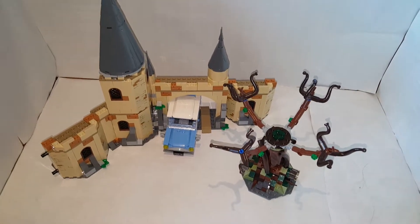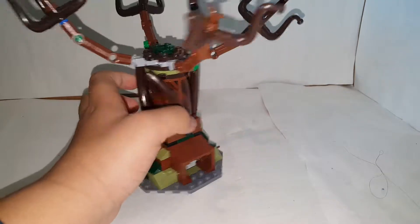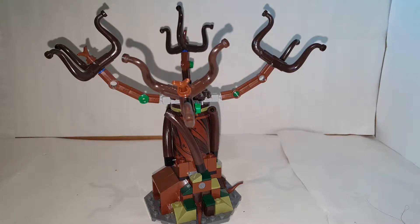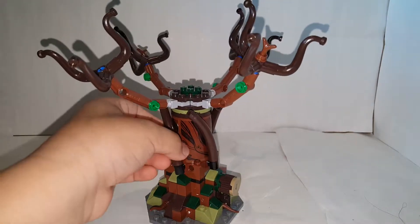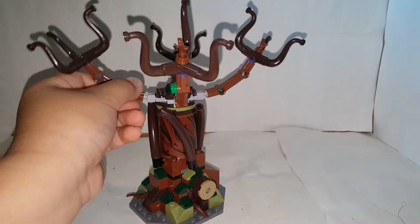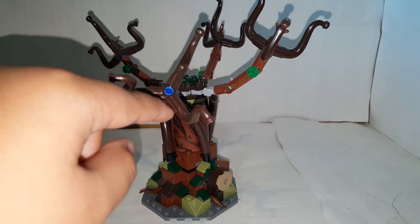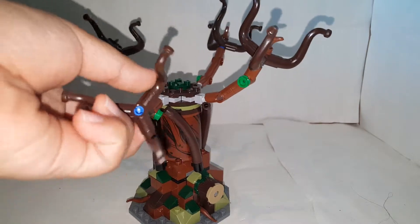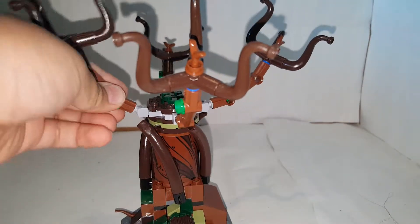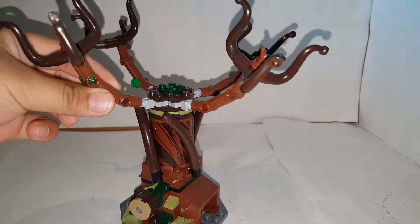There are three builds in this set. The Whomping Willow build is really good — I really like it a lot. The only flaw is that they don't have enough branches, and there's this blue part that they could have made in brown or at least black. But it's still cool. The branches are on ball joints, they can spin, and the pieces at the top can spin as well using a little knob.